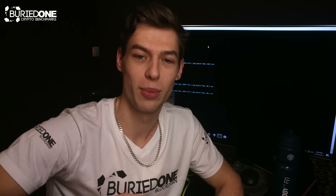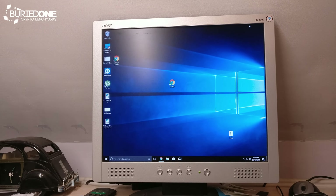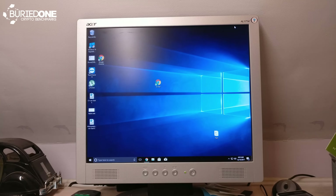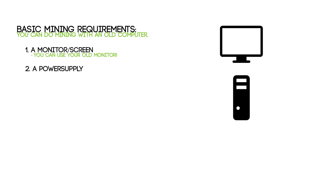Hopefully this is going to be a nice starting experience. So enjoy the video. For basic mining requirements: first, you'll need a monitor or a screen — you probably have it already. Keep in mind that some graphics cards need an HDMI connector, but you can buy converters from VGA to HDMI. Next, you'll need a power supply. There are graphics cards that only use 50 watts, but also cards that use 200 watts while mining, so it depends on what GPU you choose.